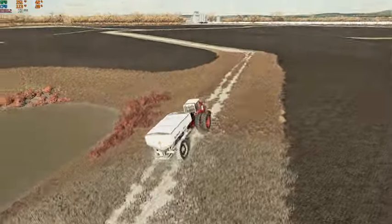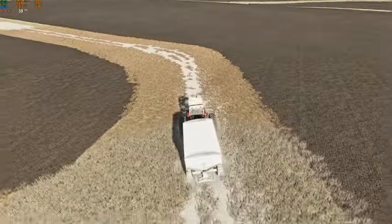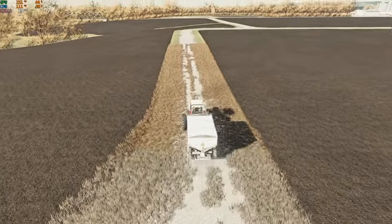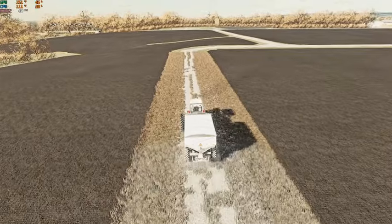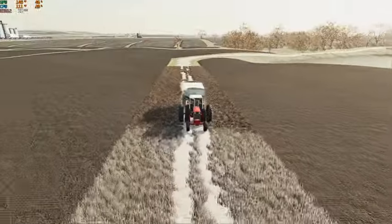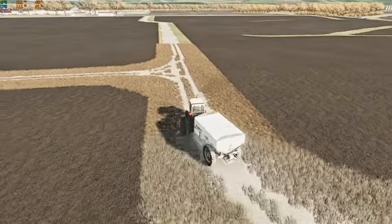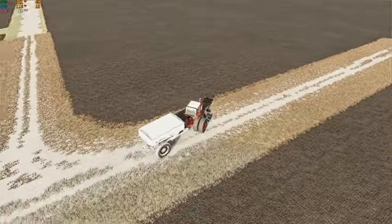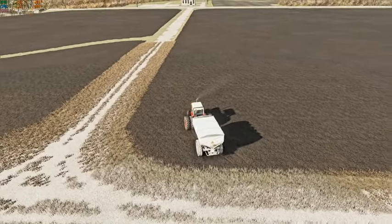Then we can get started seeding. We'll get our alfalfa seeded right away so that we can get it growing and try to get a few cuts off of it this year. That way hopefully after harvest when we sell some grain, we can hopefully afford to buy some cows — or at the very least maybe the bank will give us a loan to get ourselves a few cows.